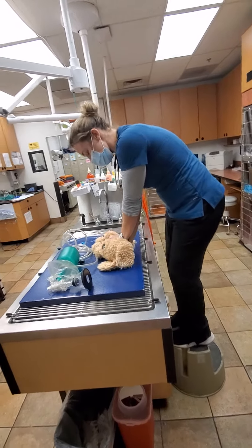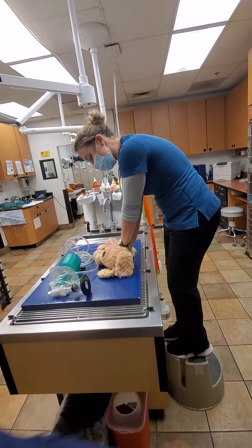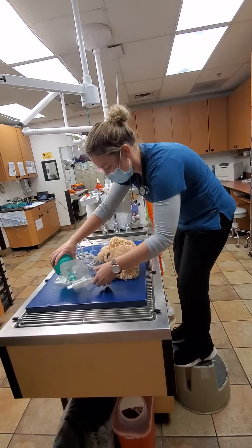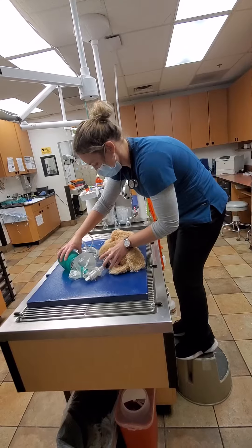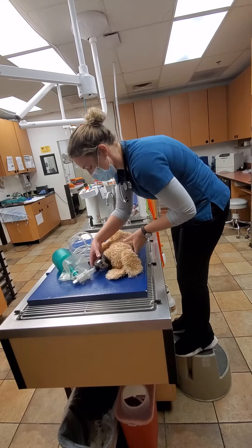During this time, it's going to be about one-third to a half an inch deep, 30 compressions to two breaths. After two minutes, I would switch out and have someone else take over.